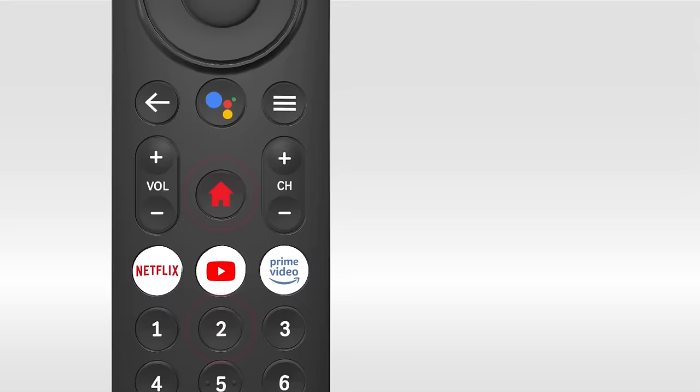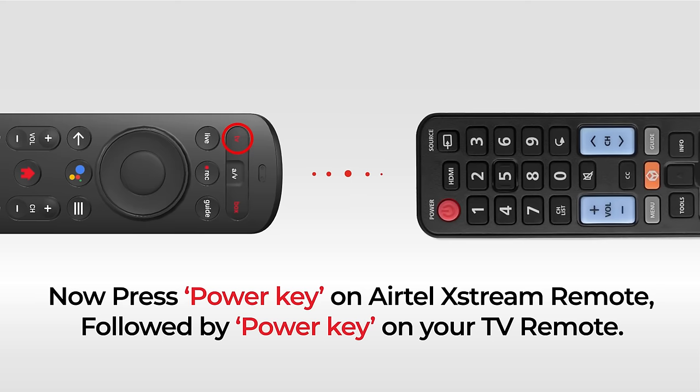Now, press the Power key on your Airtel Xtreme remote, followed by the Power key on your TV remote. The Power keys of both remotes are paired now.